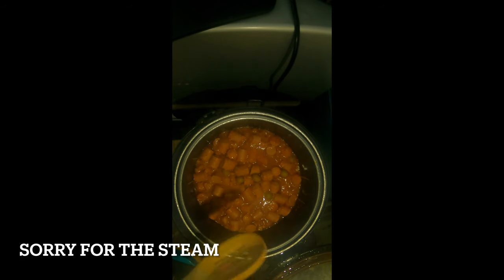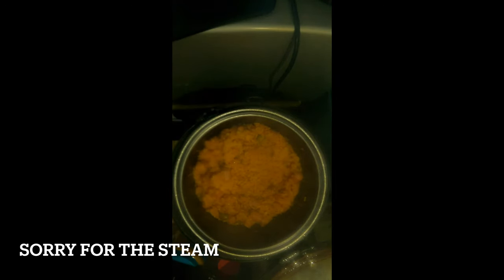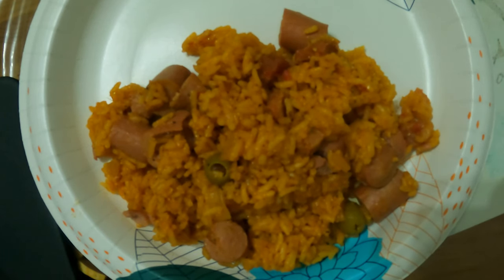The rice cooker just beeped. As you can see there's some liquid — don't be alarmed, that's part of the process. Just mix it up and close it back up for another 5 to 10 minutes while it's on warm and it'll finish perfectly. Mix it really really well. We just finished mixing — we're gonna leave it on warm for about 5 to 10 minutes and we'll be back with the final product.